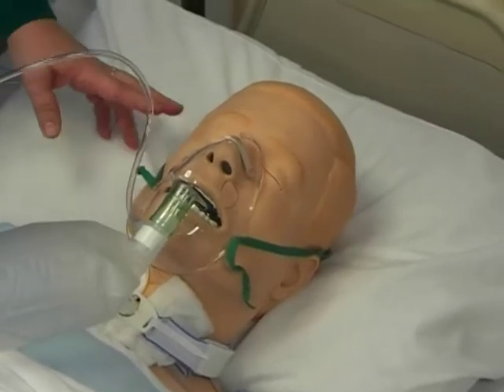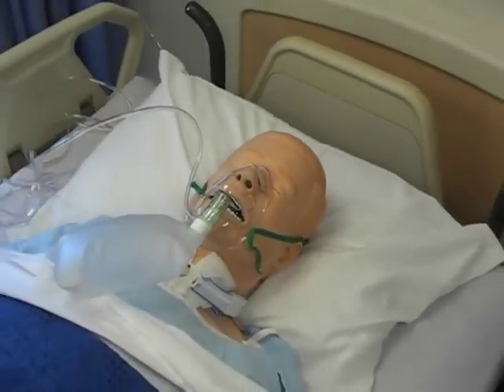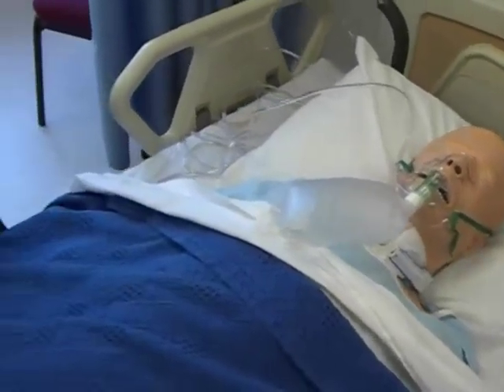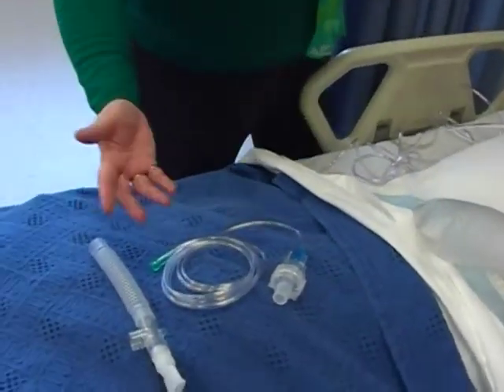Again, like the nasal cannula, we have to be concerned with soreness developing when they're wearing a mask. You're going to be watching for anywhere that this may contact with the skin, as well as above the ear because of the elastic. And that's that. I'm going to show you now some different types of respiratory equipment that you may see while you're in the facilities.